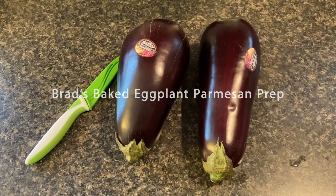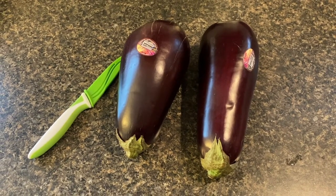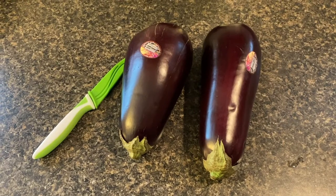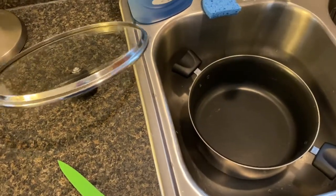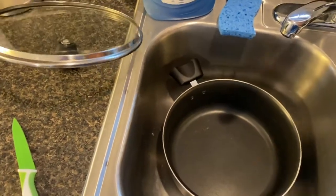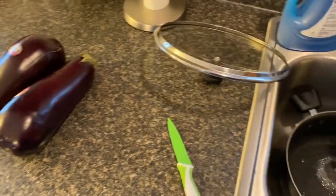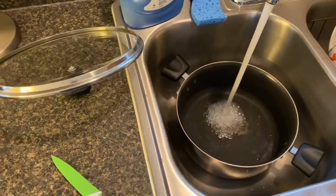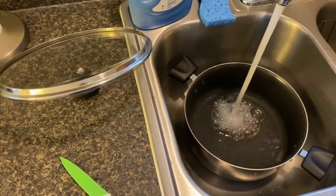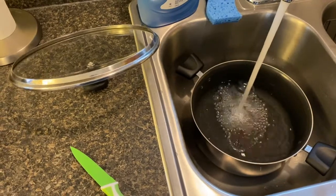I'm going to start with two large eggplants. Make sure they're fresh, not too soft, and not too green. I have this little green cutting knife that I usually use. This is the pot I'm going to use — I'll put some cold water in, and once I cut up the eggplant, I'll put the pieces in to soak. Throw a little salt in there and let them soak for at least half an hour so some of the bitterness gets bleached out.